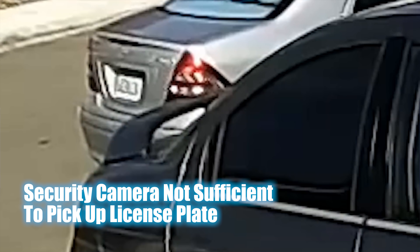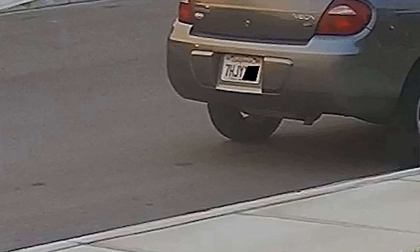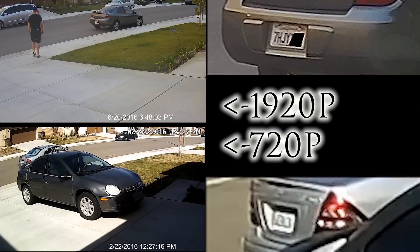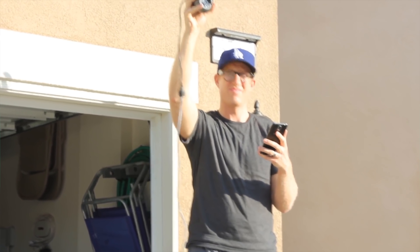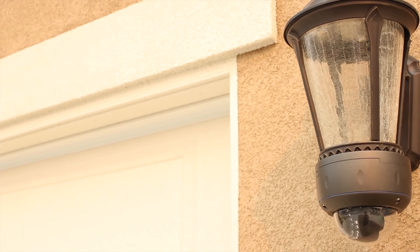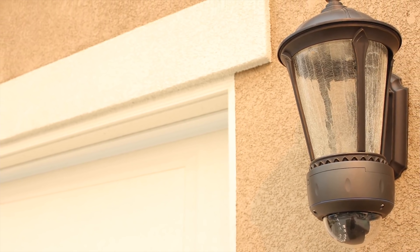Despite what these doorbell companies claim, they are not that good at catching thieves or for security purposes. I don't really use it as my security camera. Watch my video on security camera setups if you want to know the best way to do a setup for cheap without a monthly bill. While I love my security cameras, I don't really use them for smart home reasons, which is why the smart doorbell camera is so useful.